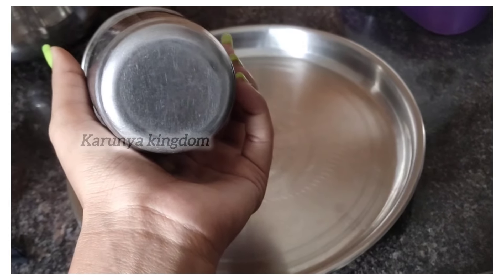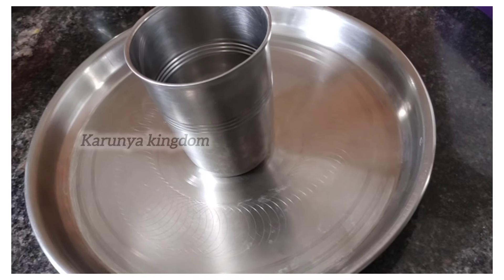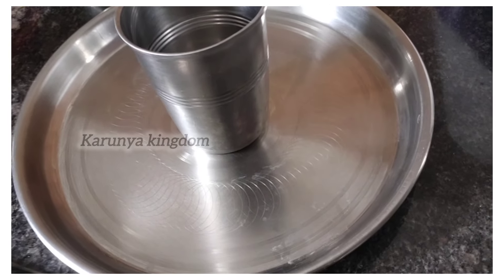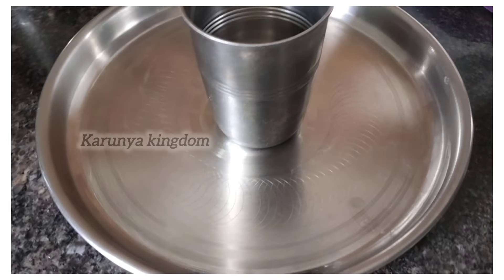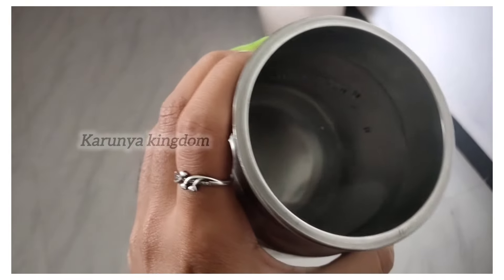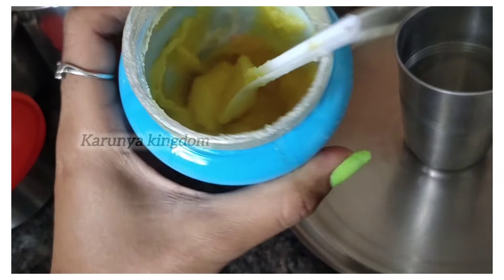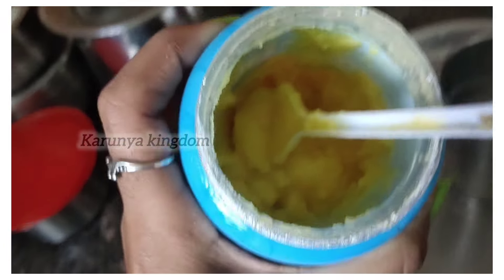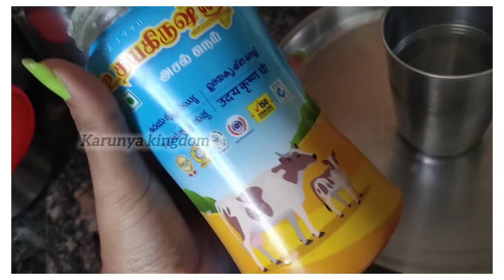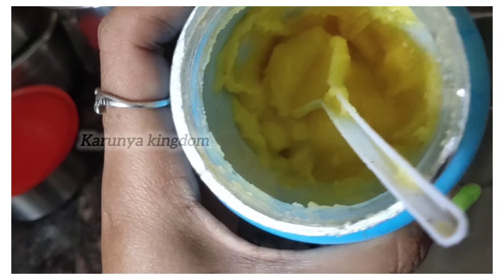We are going to make a tumbler cleaner. You will need to make a plate cleaner. The dough needs to be cut from a plate. We will use pure dough.